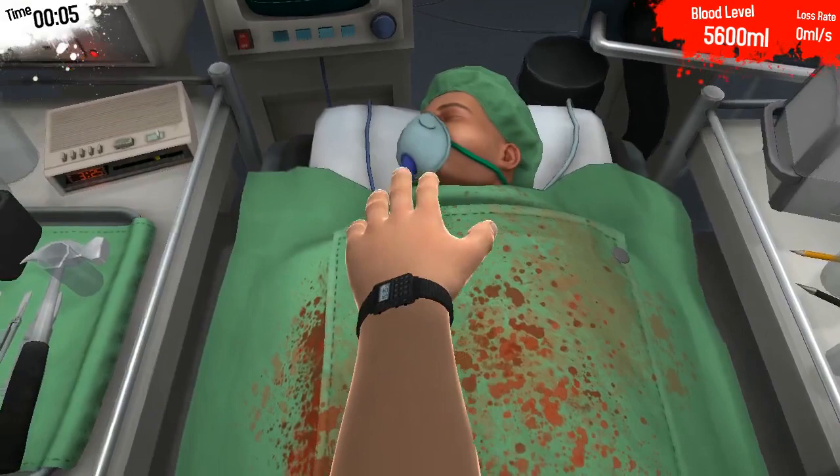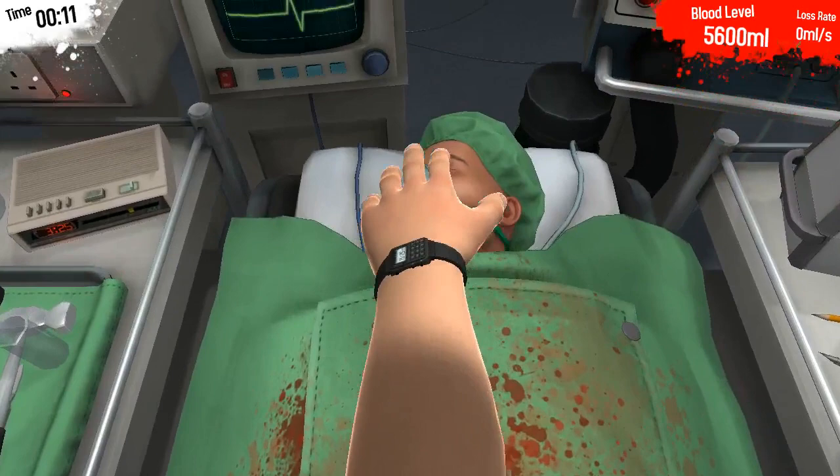Hello everybody, I am Dr. Paul Ragni, and today we are going to learn how to do a heart transplantation.